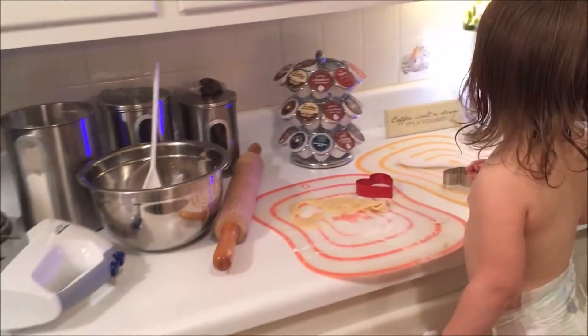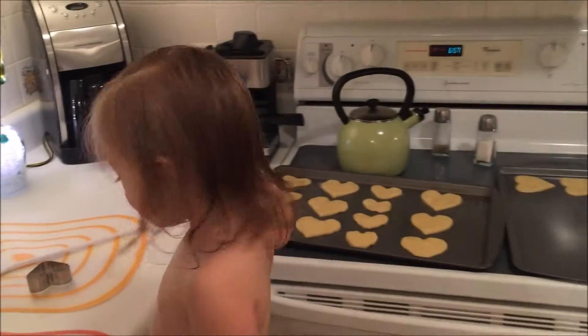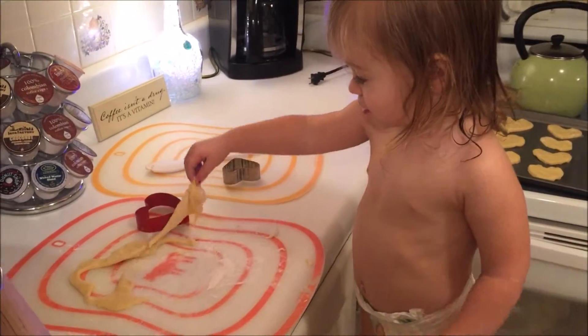What are you making? What is that? Cookies? Show me how you do it.